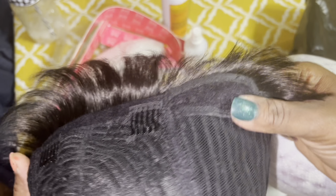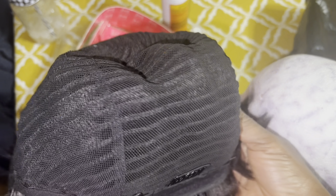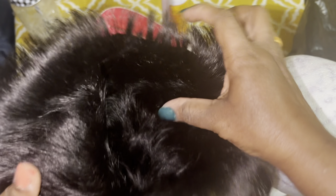Let me show you a 360 view before I put it on the mannequin. It has three combs, which I'll be taking off later off camera. This is the cap construction.